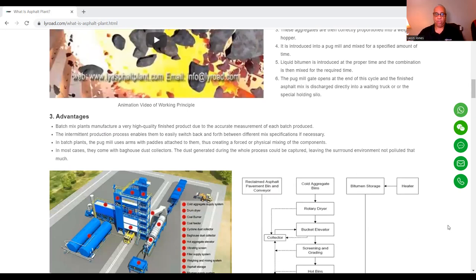Advantages: batch plants manufacture a very high quality finished product due to the accurate measurement of each batch that is produced. The intermittent production process enables them to easily switch back and forth between different mix specifications if necessary. In batch plants, the pug mill uses arms and paddles attached to them, thus creating a forced or physical mixing of the components. They also come with bag house dust collectors, so the dust generated during the whole process can be captured, leaving the surrounding environment not heavily polluted.